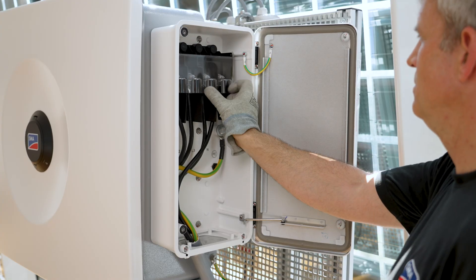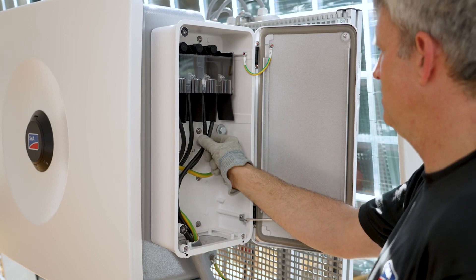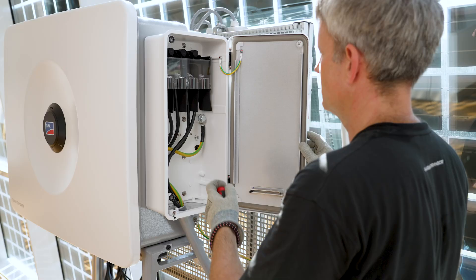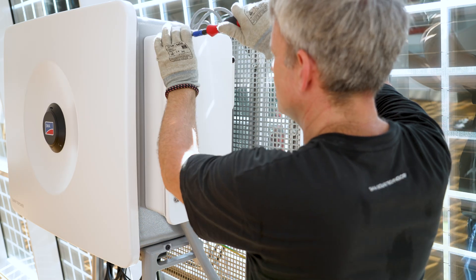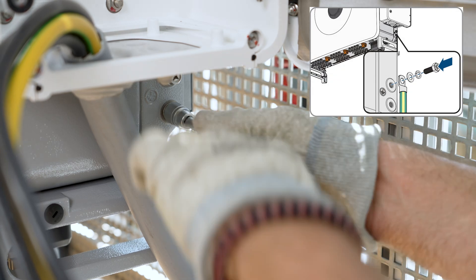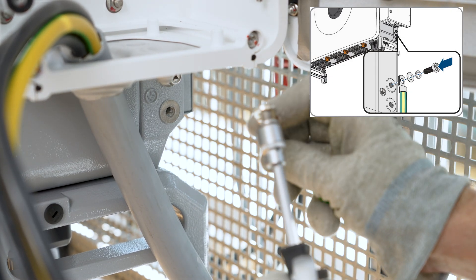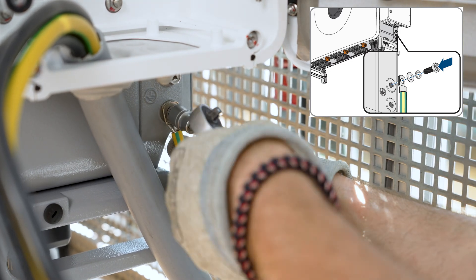Now close the protective cover and return the limit lever to its original position. Close the cable compartment again. Next, connect the conductor for external protective grounding. Strip the grounding cable, place it inside heat shrink tubing, and fasten it with a washer and bolt.